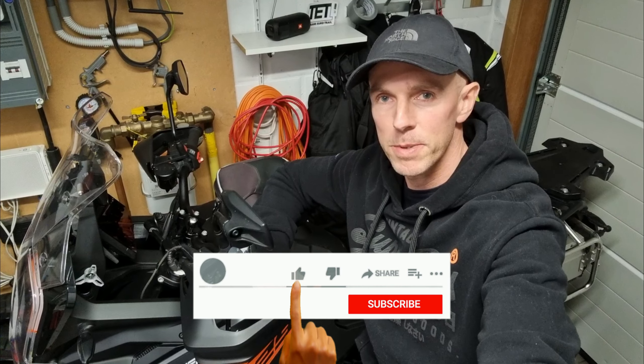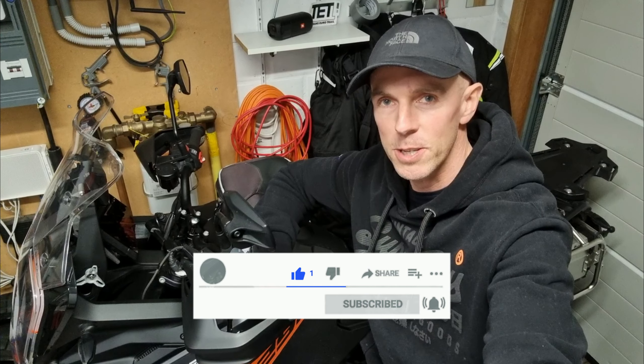Thanks for watching, please subscribe to my channel and see you in another video.